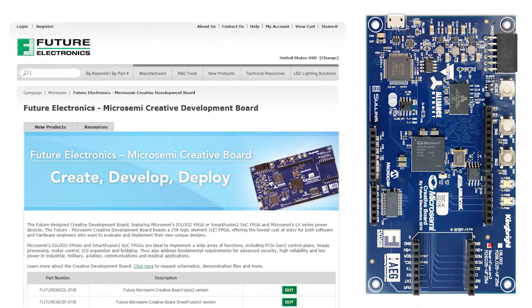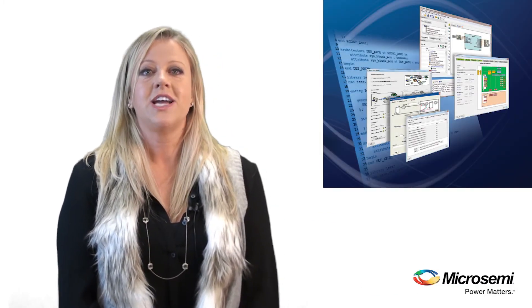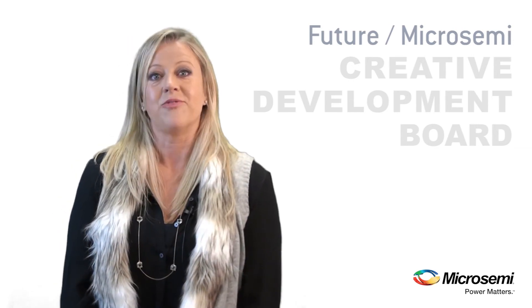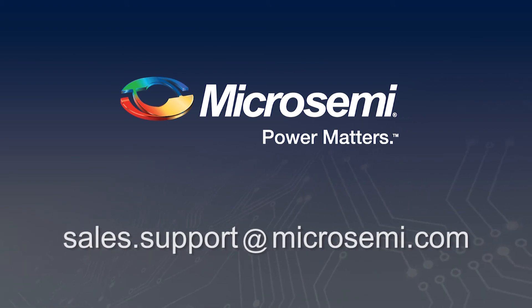The Creative Board is available now from Future Electronics' website, and you can download the Microsemi Libero Gold development software to begin your design today. You can get started and leverage this kit to quickly enable your ideas to become a reality. This concludes the unboxing overview of Future's Creative Development Platform. Thank you.